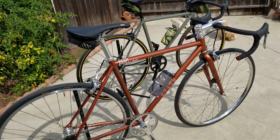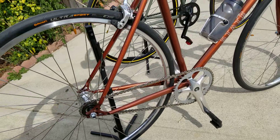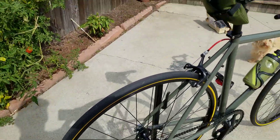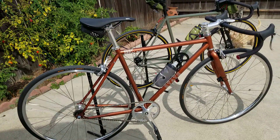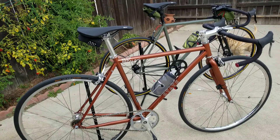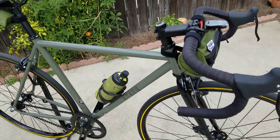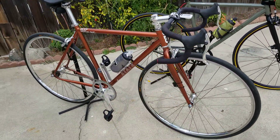It uses 28s — that's the difference. I have 700 by 28s on this one and 700 by 25s on that one. So that's probably why this bike rides so much smoother. I should have figured that out a long time ago, but I really didn't. I was just trying to figure out why this bike rides a little harsher, and now I know — this bike has a wider tire on it.